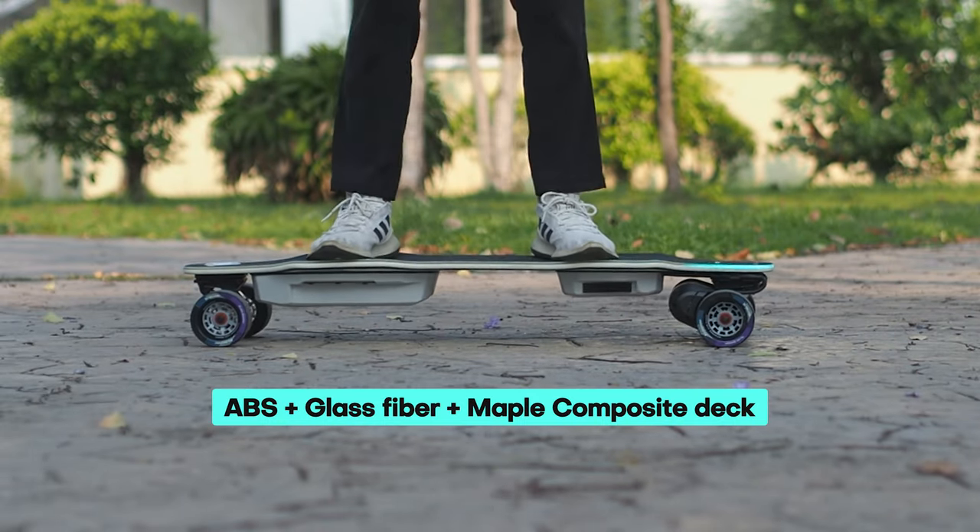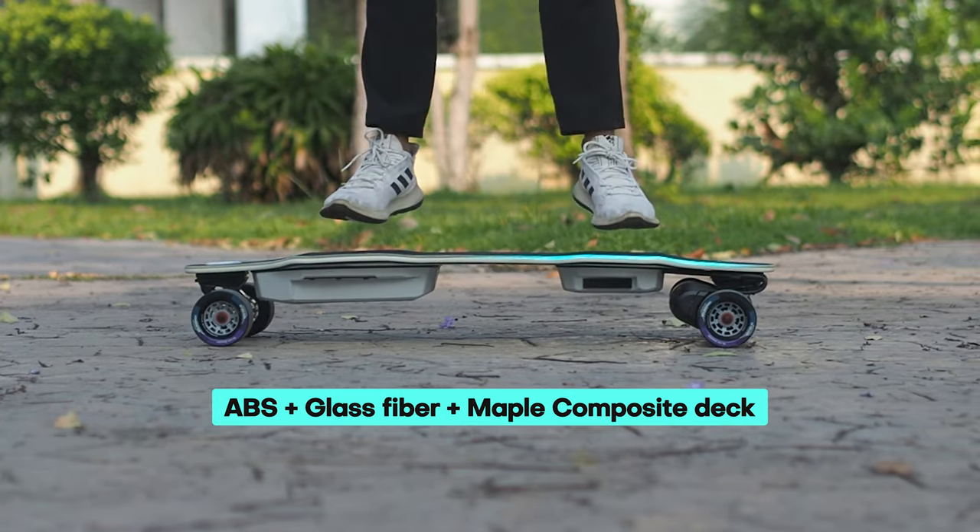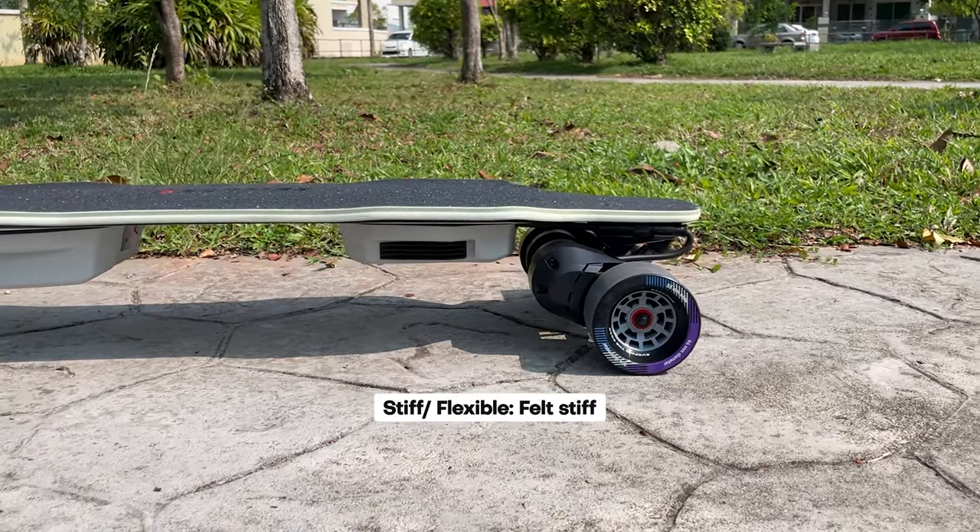The 39-inch composite deck, made of ABS, glass fiber, and maple, is quite stiff, which contributes to stability at high speeds but makes for less enjoyable, relaxed carving.